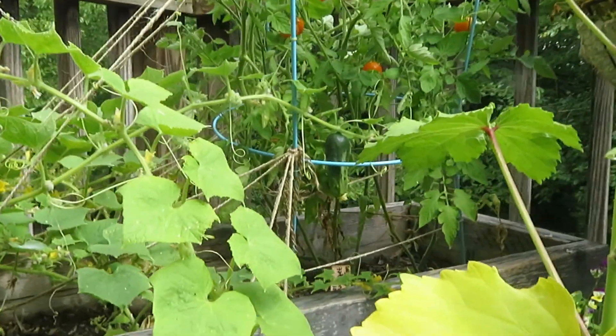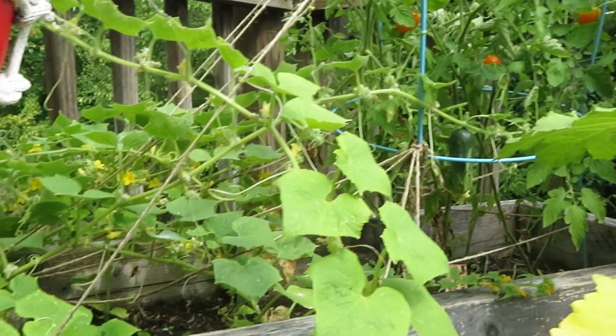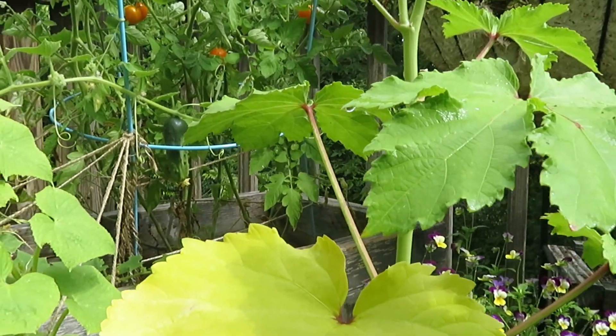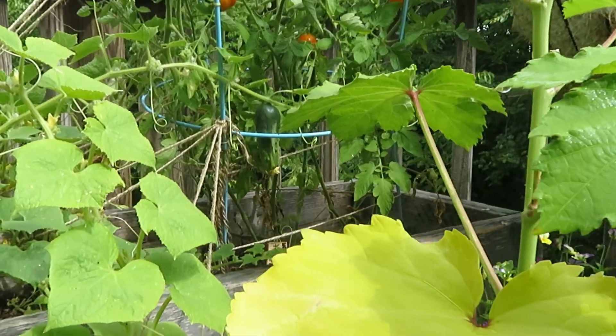So I'll sort of go around and show what things I am growing. I do apologize for the noise — there are people who are building a deck next door, so I'm going to try and be as quick as possible.